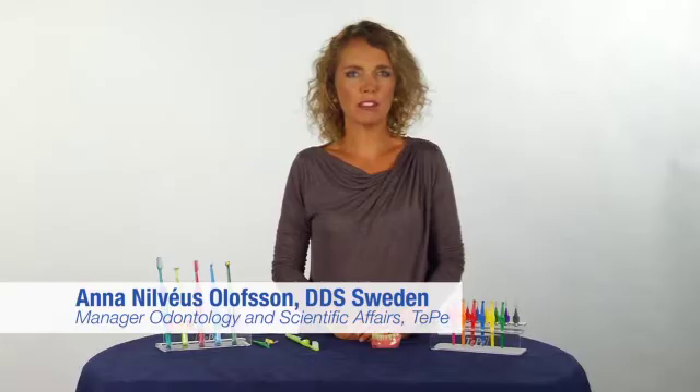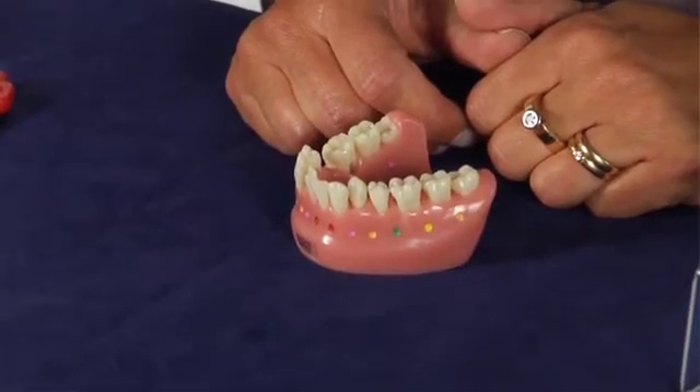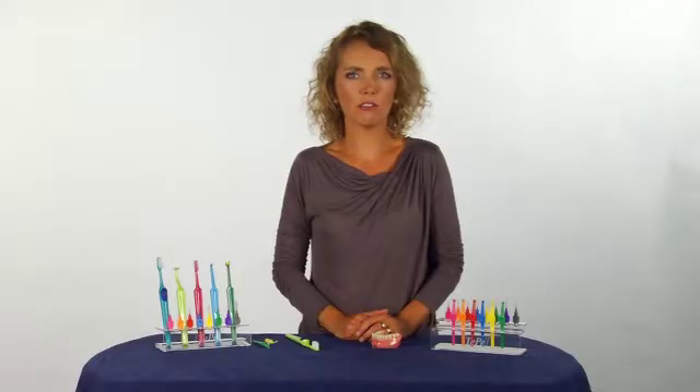Healthy gums are pale, pink and firm. There is no bleeding when you brush or clean between your teeth. A sticky film, so called bacterial plaque, constantly forms on your teeth.